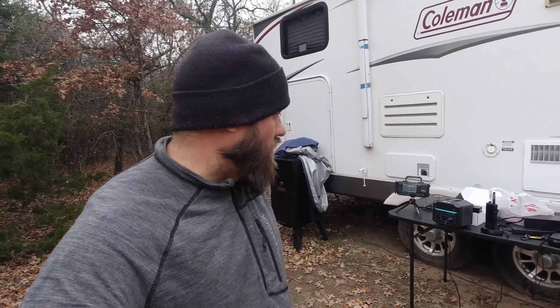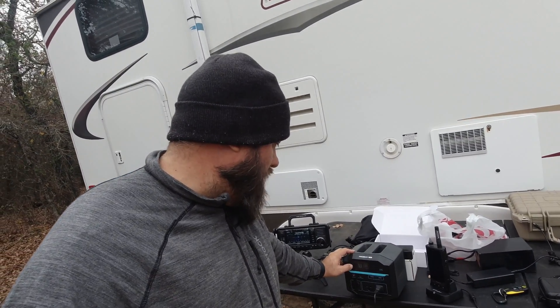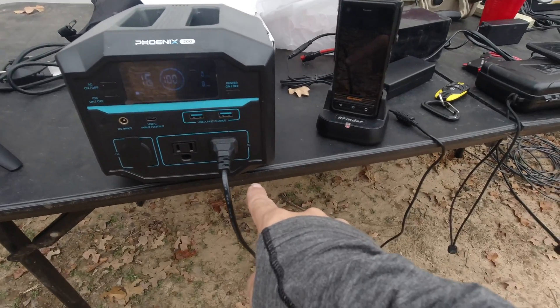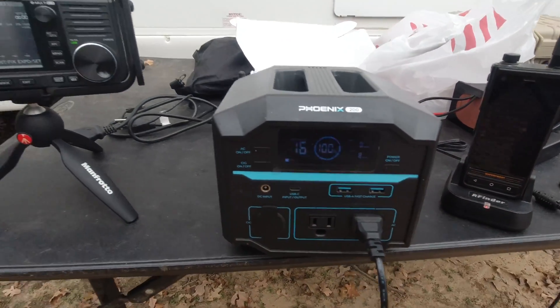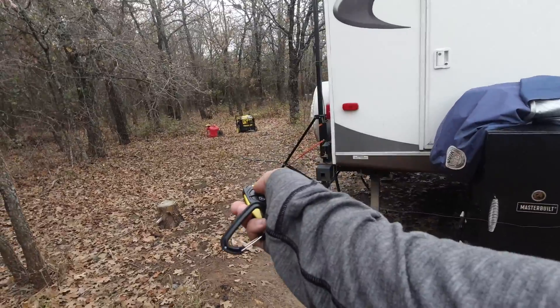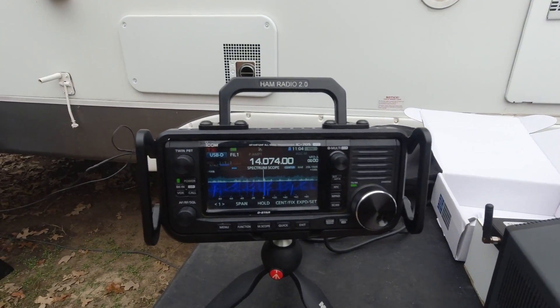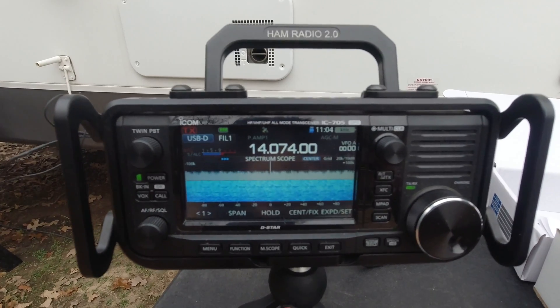I brought the Renogy Phoenix 200 out to the hunting lease to show you what it looks like with a wideband receiver like the ICOM IC705 next to it. We power it on, and you can see it's at 100% with my RFinder plugged into the AC — the AC is on, the power is on. You can see there's no RFI being picked up on the band right now. Now here's something fun we constantly deal with at field day and winter field day — I'm going to start my generator. Look at that: that's generator RFI.